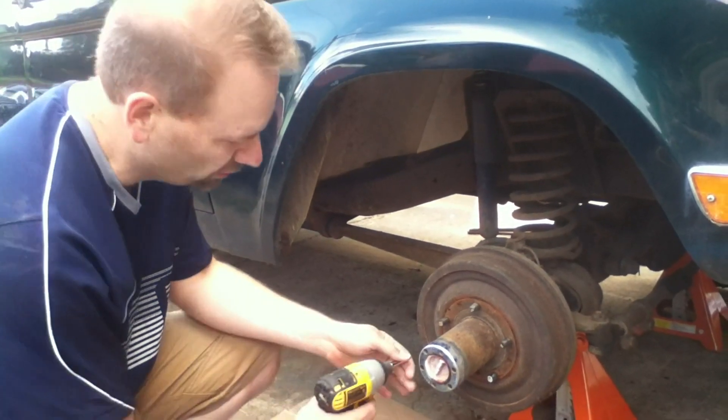In this video, I'm going to show you how I replace drum brakes with disc brakes. We're going to remove the lockout hubs on the 68 Bronco.